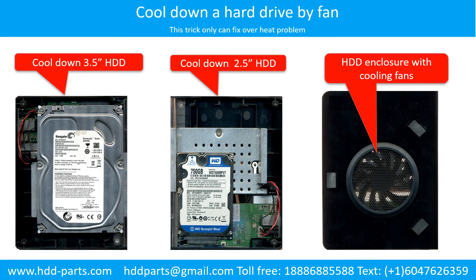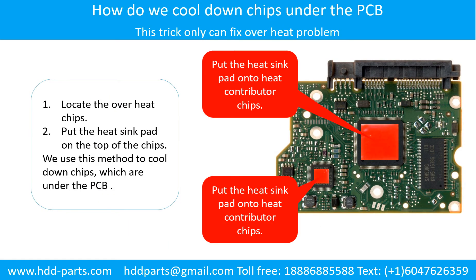This picture shows how to use a fan to cool down the hard drive. This picture shows how to cool down the overheat chips which are under the PCB board.